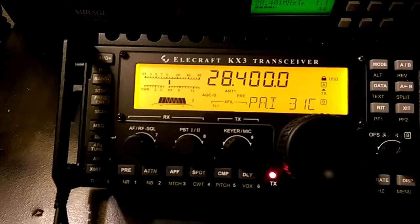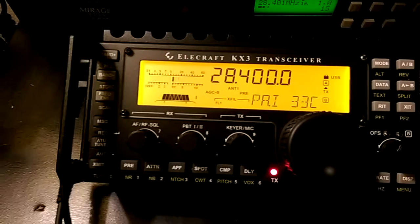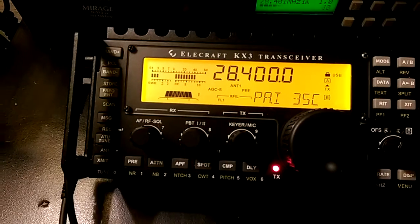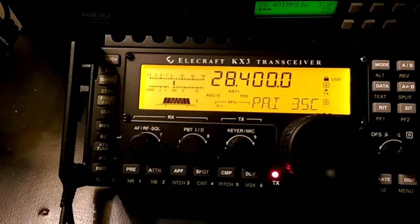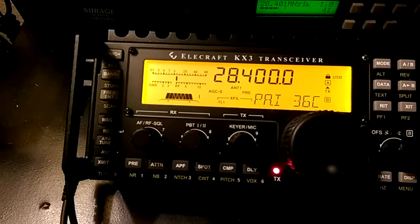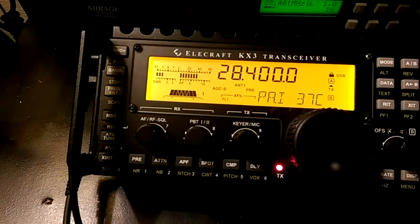The fan dipole — that's kind of where I want to go. I'd really like to have an 80-meter element; I just need to talk to the neighbors about using a tree. But a 40, 20, and 10 would be great, because that would give me 40, 20, 15, and 10.